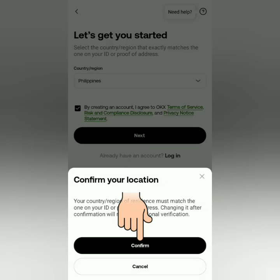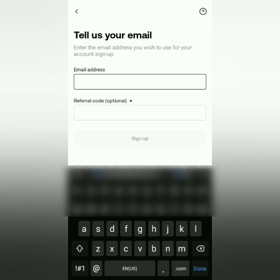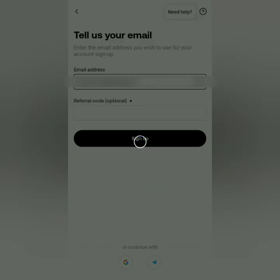Confirm if your location matches the one in your valid ID. Next, enter your email address, then click Sign Up.